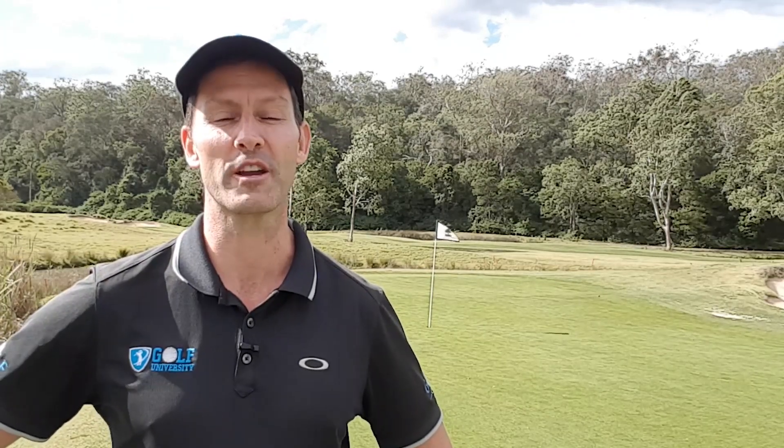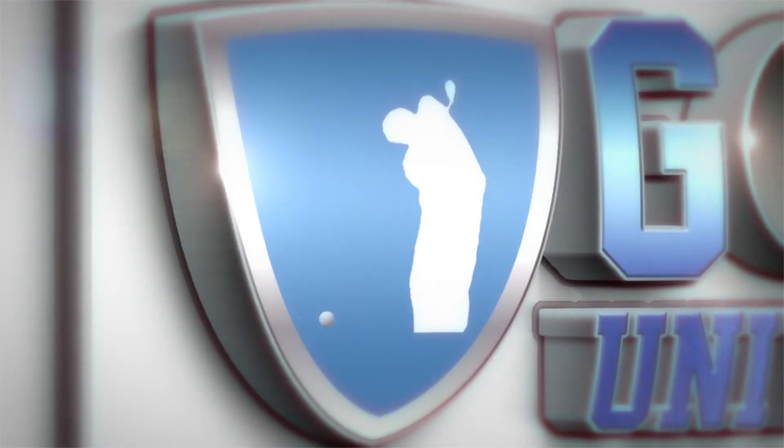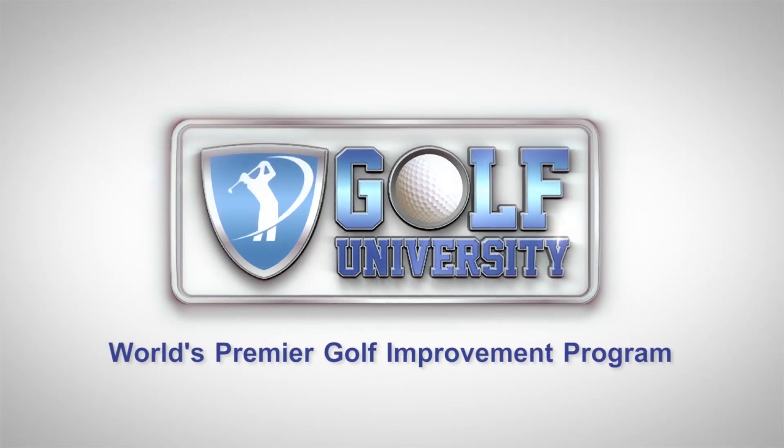Before we start, if you haven't done so already, I encourage you to subscribe and hit the bell icon below so I can notify you every time a new episode is released. If you stick around till the end of this episode, I'm going to give you access to our famous Golf University Skill Assessment, which has helped thousands of our members find and fix the one thing that's killing your golf scores, your handicap and your game. Plus, we'll give you free access to a specific video coaching program from one of our world-class golf instructors, so you can feel more confident, consistent and in control. This tip from the pro is brought to you by Golf University, the world's premier golf improvement program.